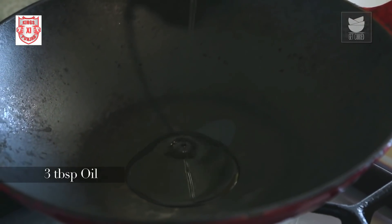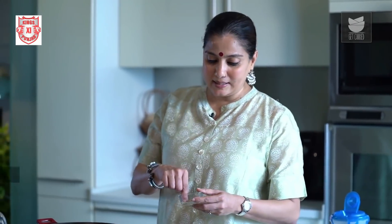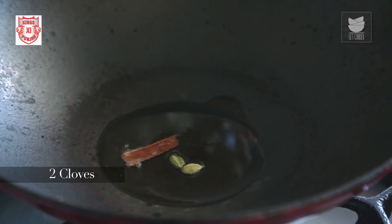In a Kadai I'm going to heat 3 tbsp of Oil. Once the oil gets hot, I'm going to add some whole spices — half an inch of Cinnamon, 2 Green Cardamoms, and 2 Cloves.